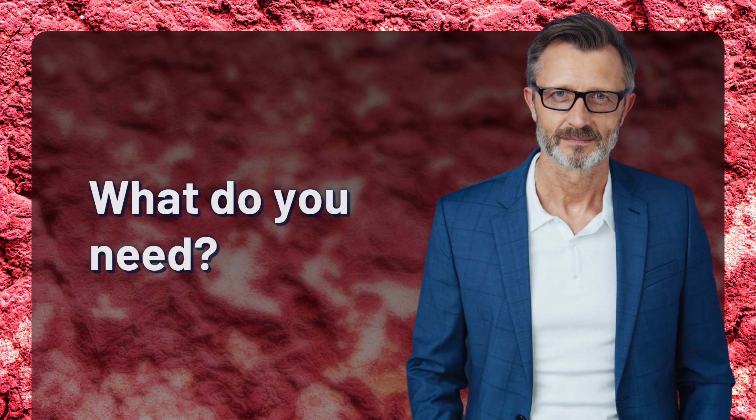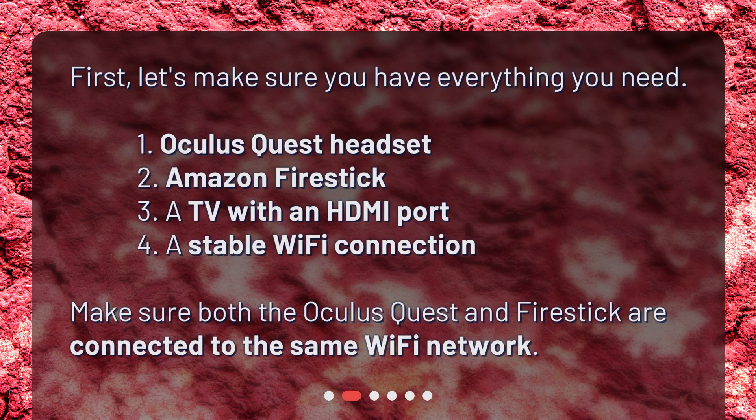What do you need? First, let's make sure you have everything you need: an Oculus Quest headset, an Amazon Fire Stick, a TV with an HDMI port, and a stable Wi-Fi connection. Make sure both the Oculus Quest and Fire Stick are connected to the same Wi-Fi network.